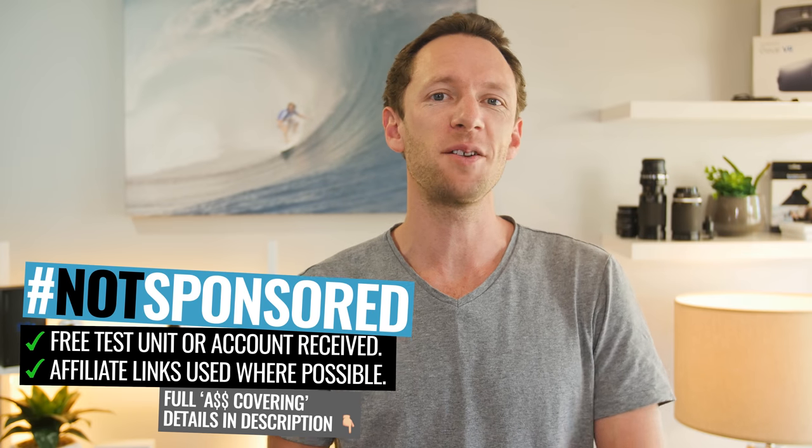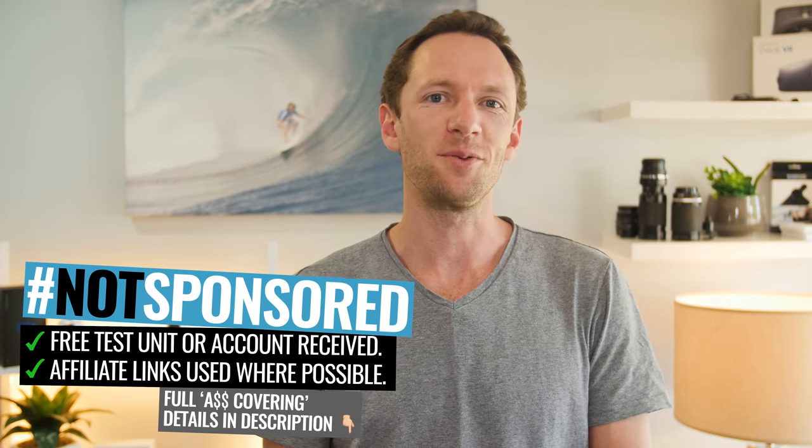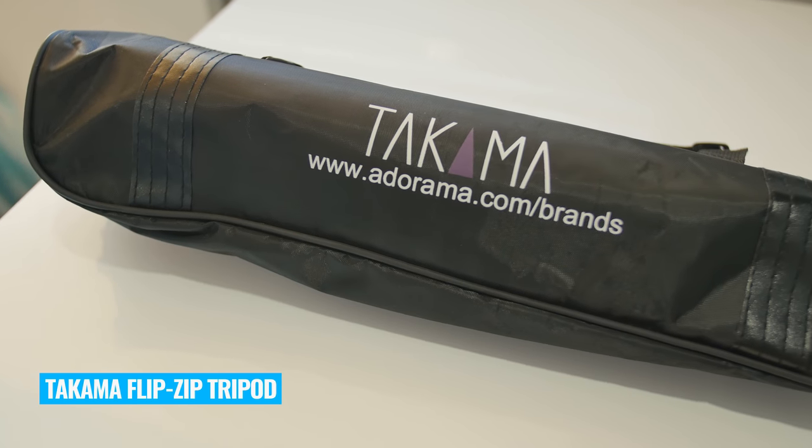Adorama recently reached out to me and said they've got something better. So they sent us out a free tripod to test — the Takama Flip-Zip tripod. And after using it for a while, I've gotta say that I do agree with them. It's a great all-rounder, but there are a few things that anyone considering purchasing should know about. That's why we put together this Takama Flip-Zip tripod review to help you decide if this is the best budget tripod for your videos.